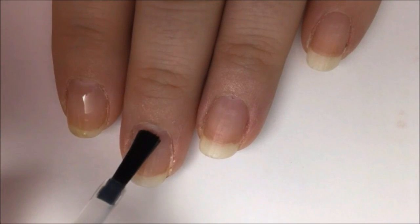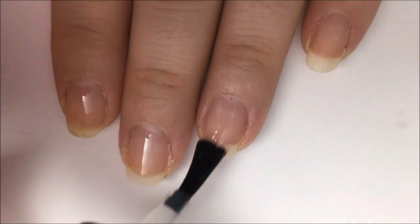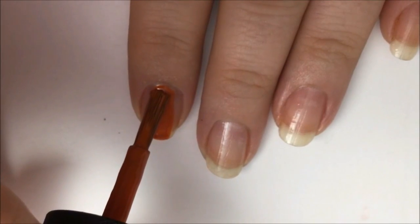Start off with a base coat to protect your natural nail from staining and damage from the polish, and also to help your nail polish stick. After it dries, paint all of your nails a dark orange color.